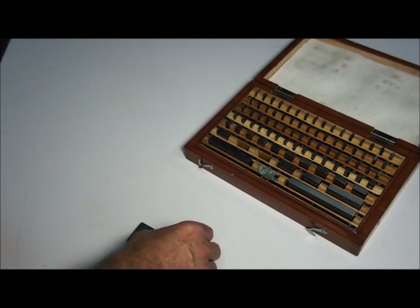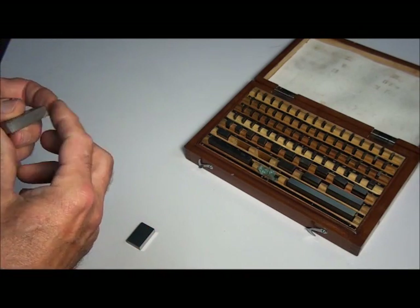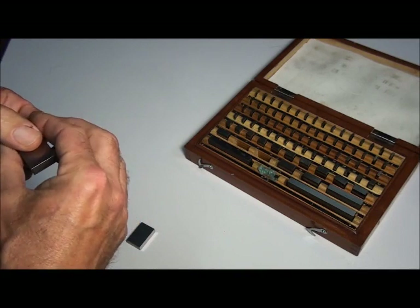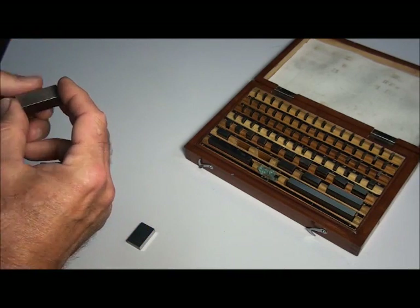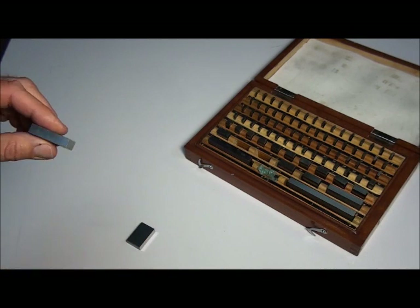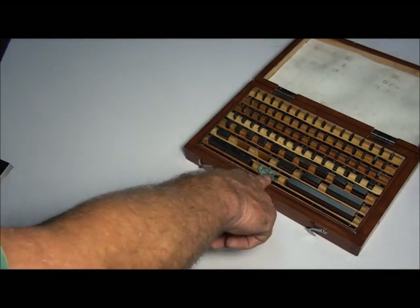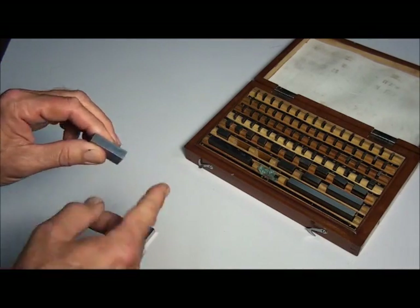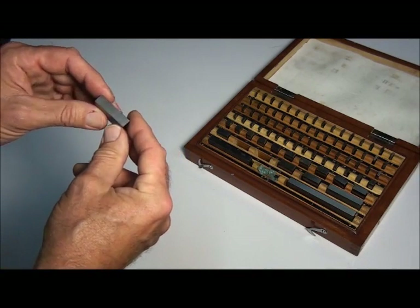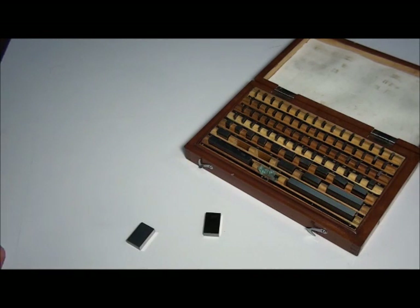Let's talk about the care of gauge blocks. They're pretty fragile — they're accurate to about six millionths of an inch on size, so they're probably the most precise tool in the shop. They have to be treated with care and they're very susceptible to corrosion. I always keep my set greased up. I clean them off, use them, and when I'm done I recoat the surfaces with grease, otherwise they'll corrode. These cheaper sets are bare steel, so if they're stored in a humid environment they're going to corrode unless they're greased up.